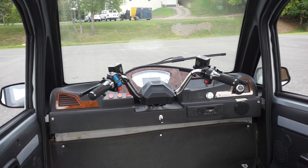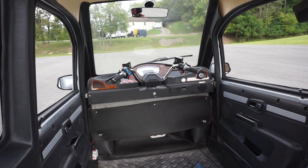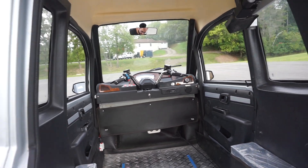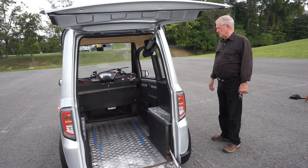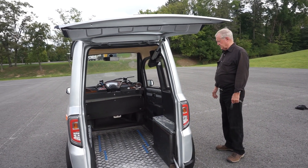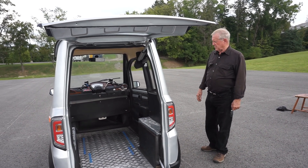All the controls are on the hands — there are no foot controls at all. The vehicle does have a heater, windshield wipers, windshield washer, headlights, taillights, and turn signals. It's not meant to be a vehicle for just the general public, but specifically to help people that have mobility problems.